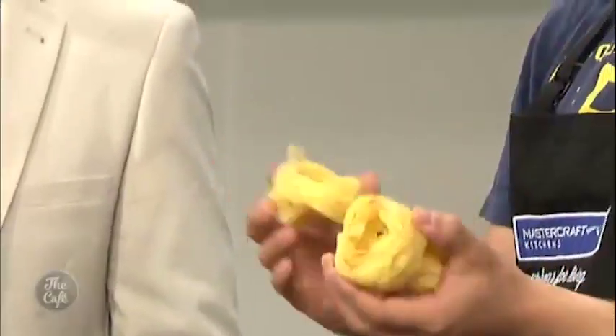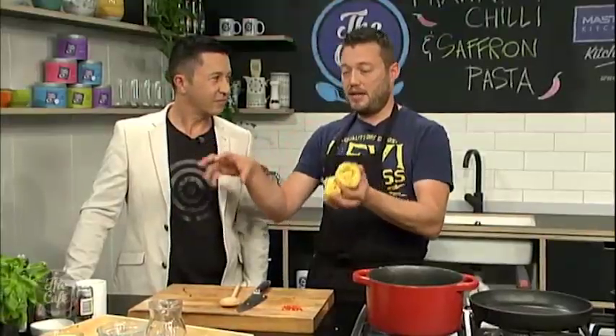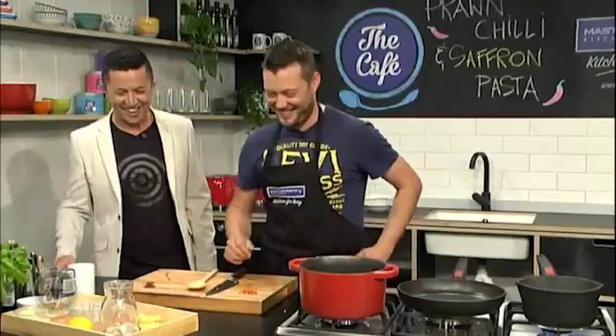We've got a bit of pasta — some tagliatelle. You can use any pasta you want, spaghetti, whatever. If you're really keen, you can make it yourself, dry it slightly and it'll only take two or three minutes to cook. If you haven't got the time, get fresh or dried pasta from the supermarket and pop it in boiling salted water for about eight to ten minutes until al dente. Tagliatelle — you say it with an Italian accent, it helps. Perfect.